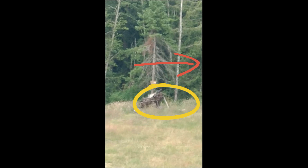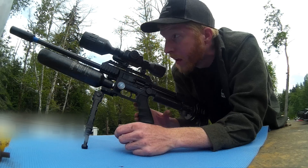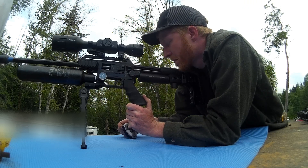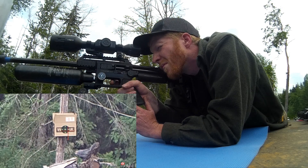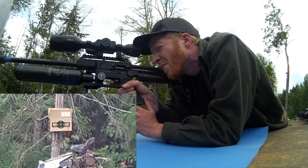They're going to be giving these MK2 Diablos a run for their money. And these are the heavies as well — these are 34-grain, 33.94 to be exact. So they ought to buck the wind a little bit better, but we are reaching out there.